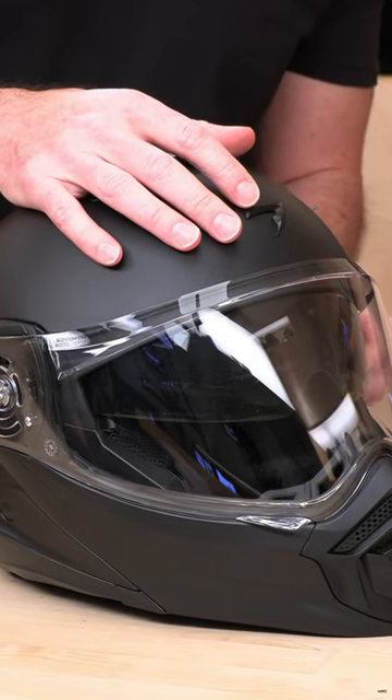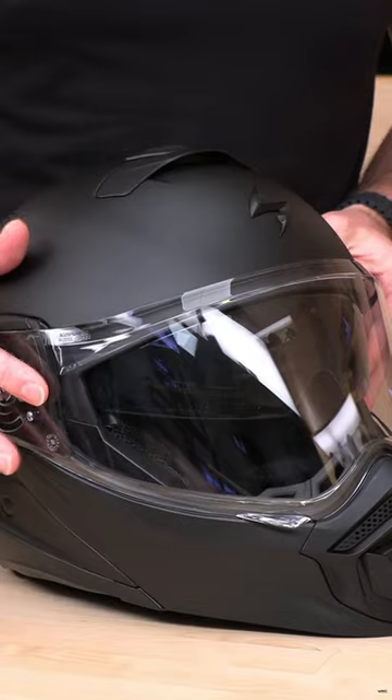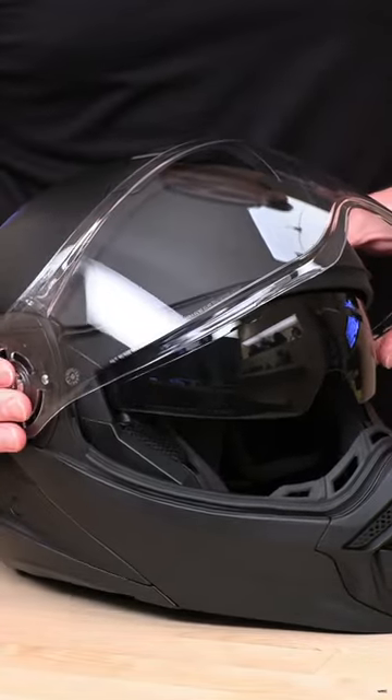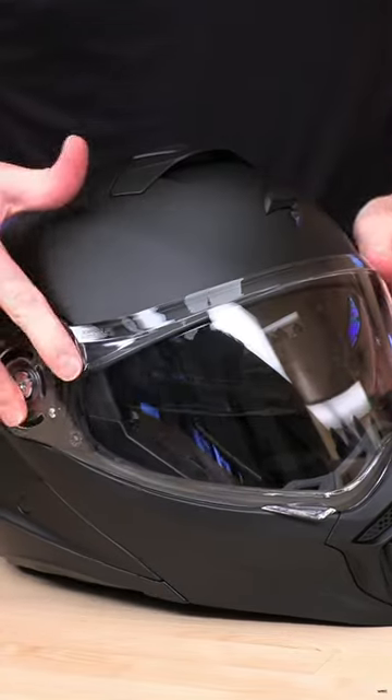Now with the base plates out of the way, you also have the option of changing your exterior face shield. You're just going to open this up and these are going to pop right out of place — very straightforward. You pop it back into place and put them down.